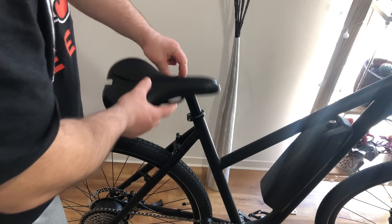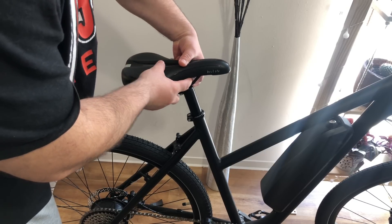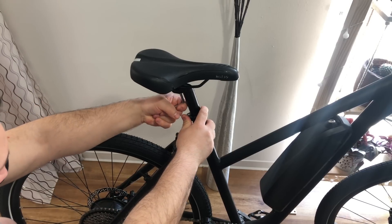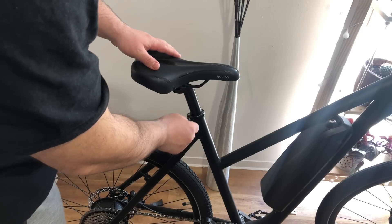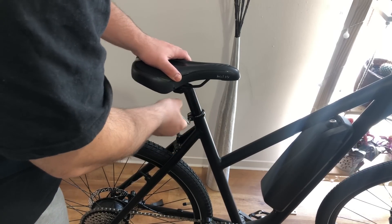Putting the seat on is the last thing I need to do before I'm finished and ready to ride the e-bike. In the test drive clip I will talk about the overall performance and the cost of this e-bike build — you will be surprised how cheap it was.